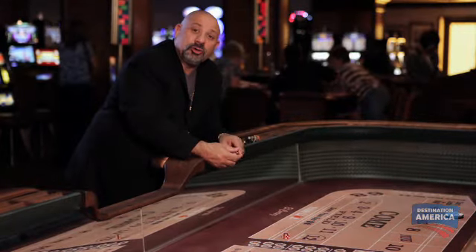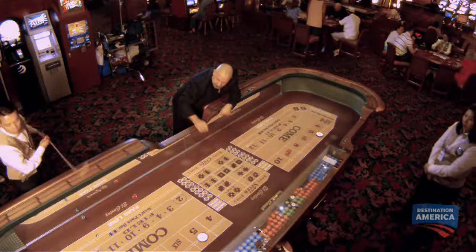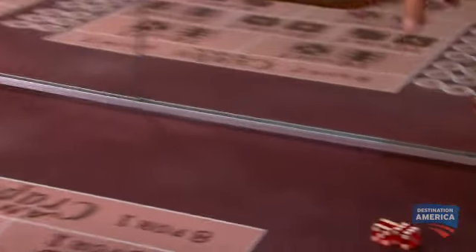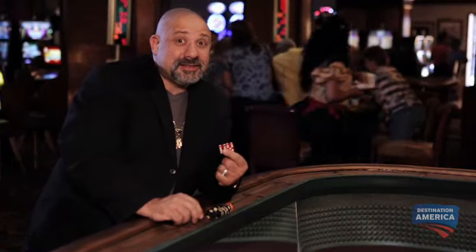So these dice can only roll the numbers 8, 9, 10, 11, 12, and cannot lose. Watch. 10, 12. That was a great one — I would have won a lot of money on that roll. 11. That was a good one. So you can see these dice are very dangerous.